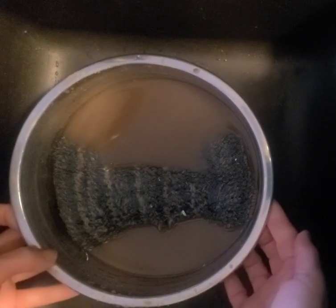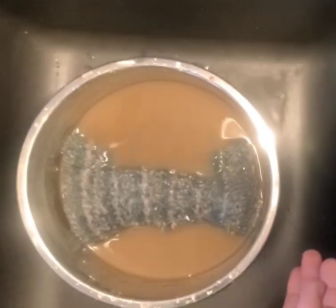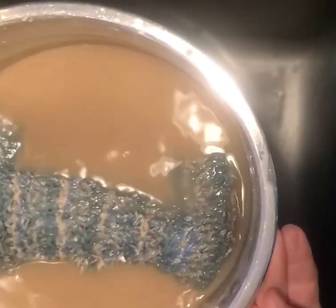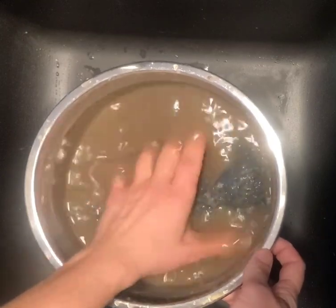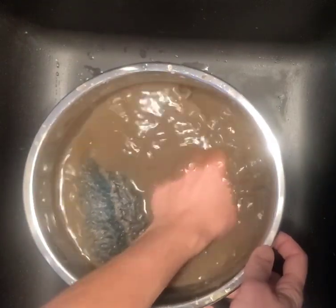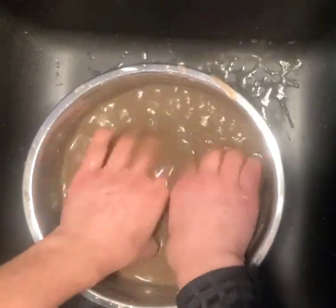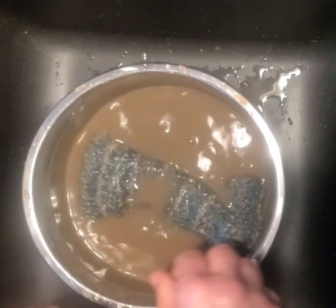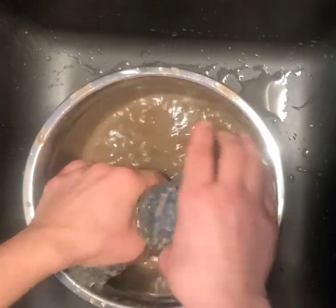Quick little video — not sure if you can see this, but this is my medium floor fiber, super dirty. See how dirty it is — cleaned up all the mud from the floors at this property that had a flood in the basement. What you do is put your fiber in the water and massage it gently with your hands, especially if you need to go back to clean more.